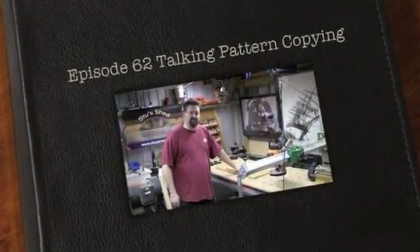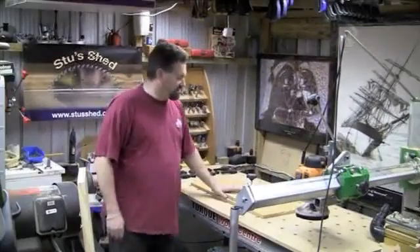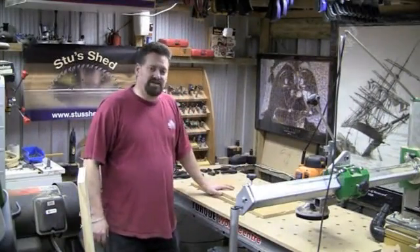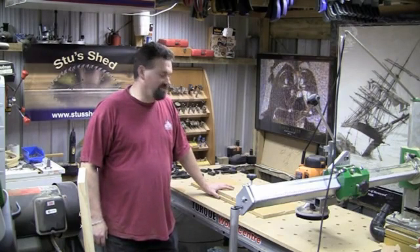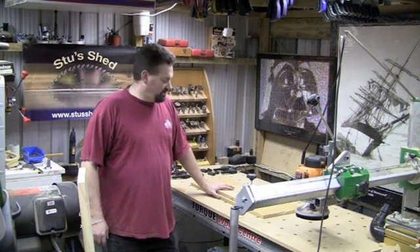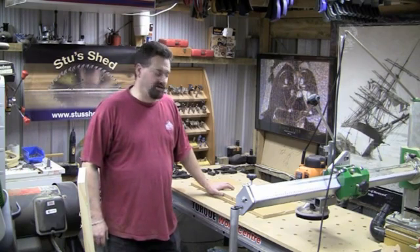I was just doing a quick photo shoot for an article I'm writing for a magazine coming up, and one of the things I was looking at was actually how you do pattern copying. Obviously we've had a recent video where we've done sign writing with the copy attachment, and the other thing that you can do on the Torque Work Centre is actually using the pin and following a track.